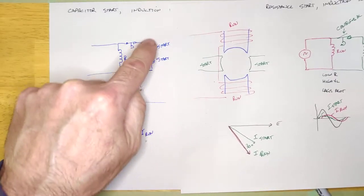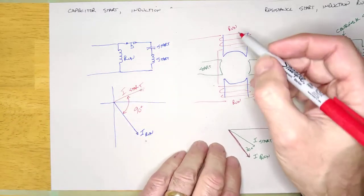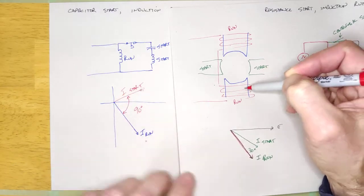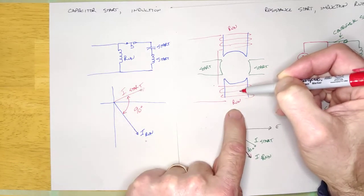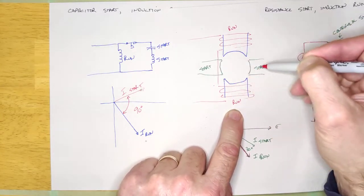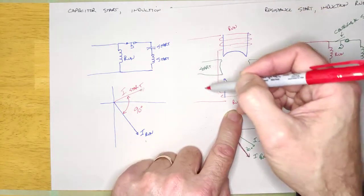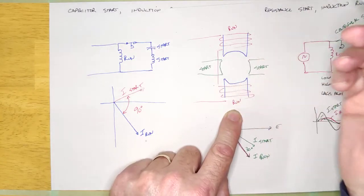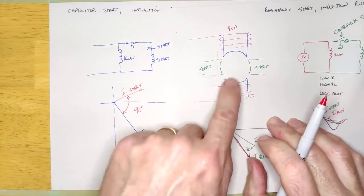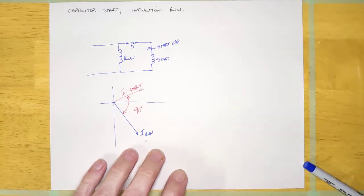Now because I've added a capacitor and made the start winding lead by a little bit, I can actually have 90 degrees between them. So if I look at the run winding, my start winding hits first, exactly 90 degrees later I have my run winding, and then 90 degrees later I get my start winding again — giving me a nice, smooth rotating magnetic field that runs around the circle in perfect spacing. That causes a much smoother startup and much more start torque.